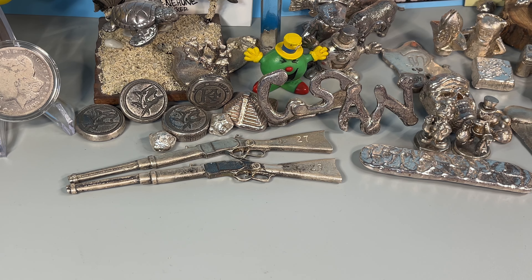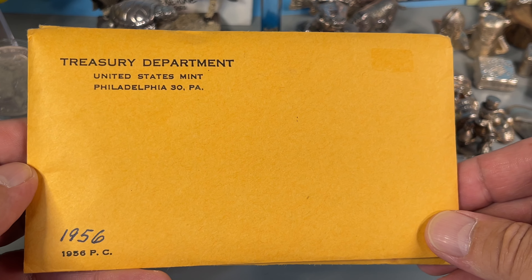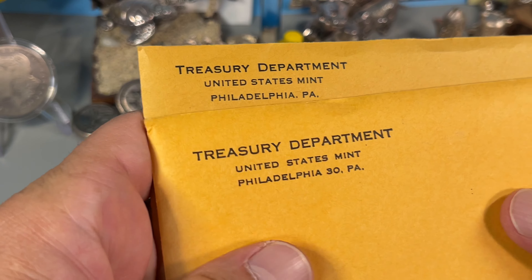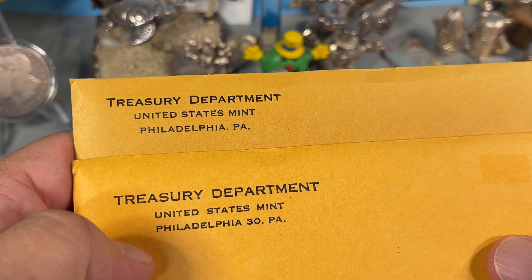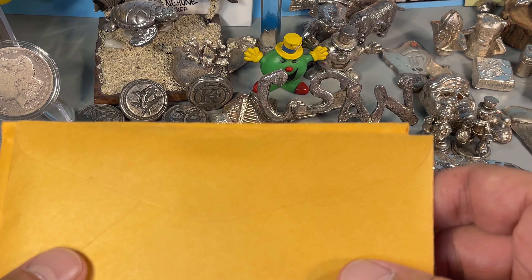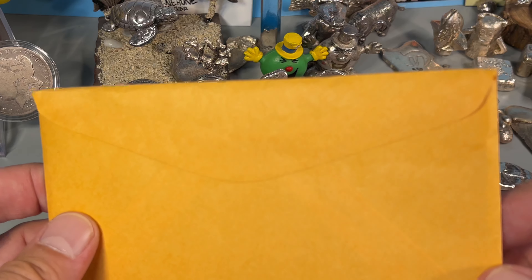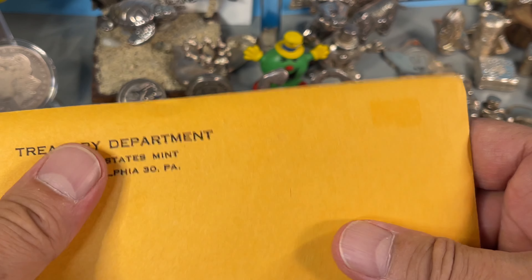Welcome back to Coinsense and Nonsense. Today we're going to open a supposedly unopened U.S. proof set. I recently picked up two different 1956 proof sets — I say different because the font is different, and there's also a difference: Philadelphia 30 and Philadelphia. That got me taking a closer look at the packaging, and I'm always suspicious of these deals, whether they're truly sealed or unopened. I have my doubts.